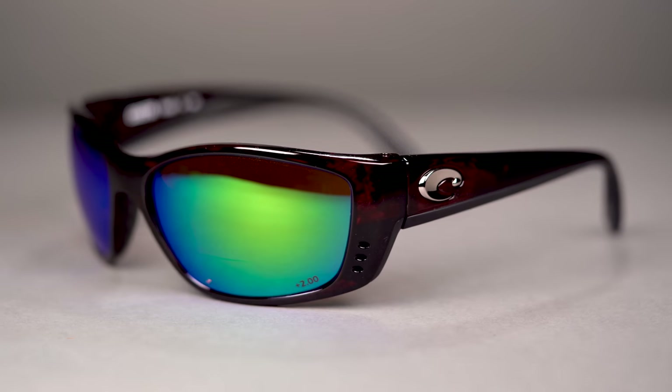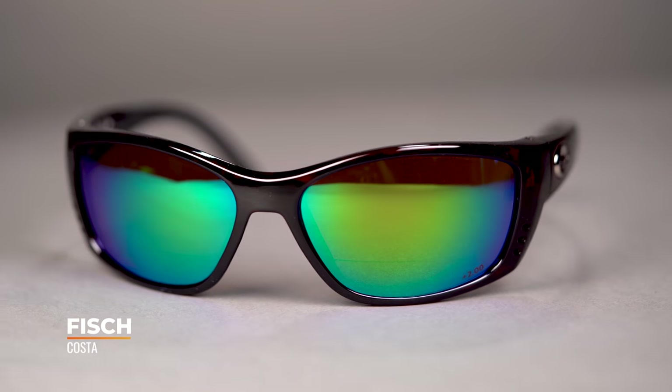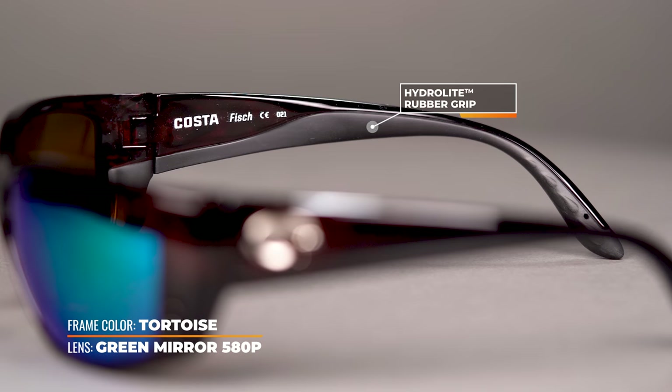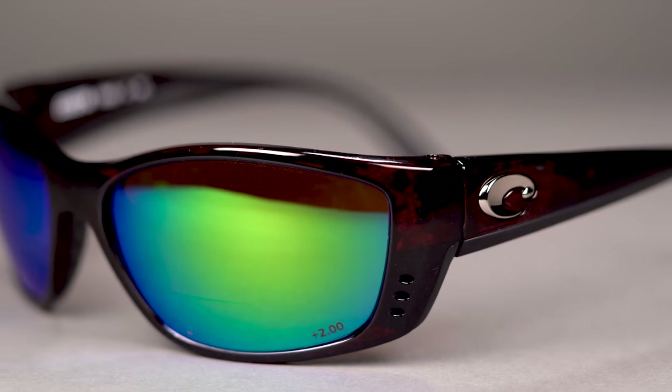Next up is the Costa Fish — I told you it was going to be a Costa and Maui Jim kind of day. You're going to get all the same benefits as the Tuna Alley: the bio-based TR90 nylon frame material, the Hydrolite rubber grip on the nose and in the temples, and that patented three-hole ventilation. It's a little different in style — slimmer look, a little less lens depth while still getting that eight-base wrap coverage, softer angles, but larger overall with an SFW of 145mm, which lands you at a men's extra large or a women's extra large to double XL.